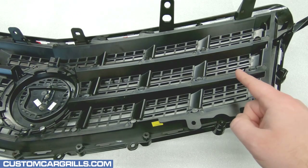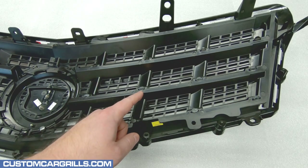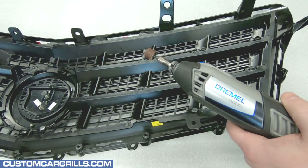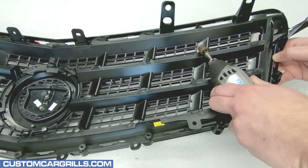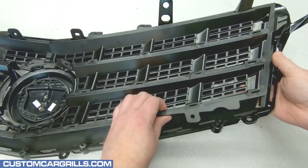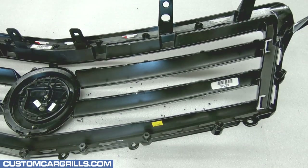Next, there's quite a few plastic welds on the back of the grille that will need to be sanded off to remove the factory mesh. A Dremel equipped with a sanding drum will typically make short work of this. Any of the grits of the Dremel sanding drums should work for this, but I'm using a 60 grit drum which usually goes a little bit faster than some of the others. With all of the plastic welds removed, the factory mesh should lift right out with ease.